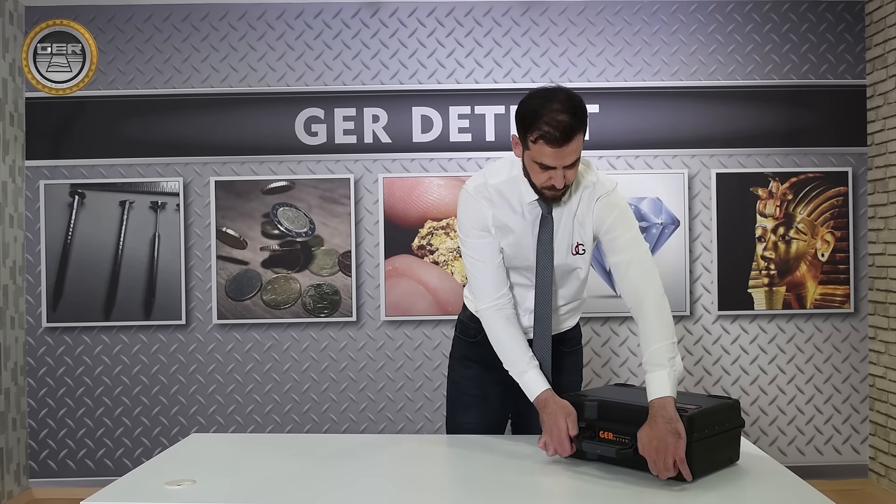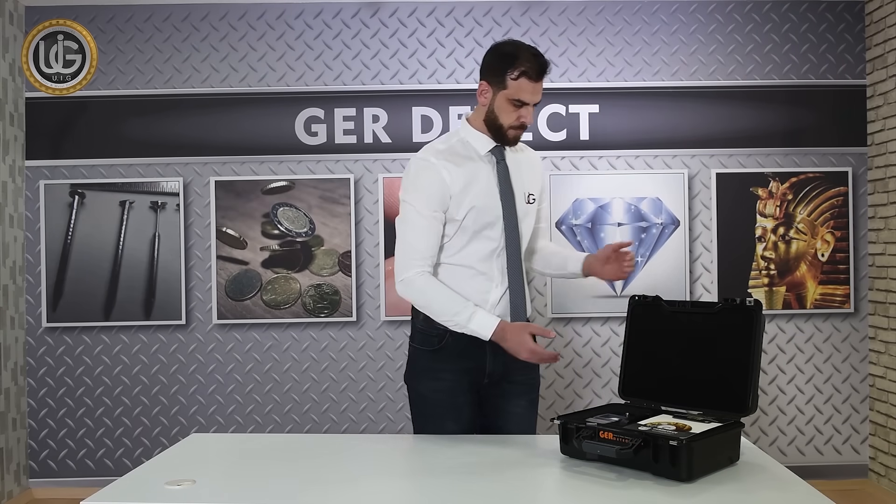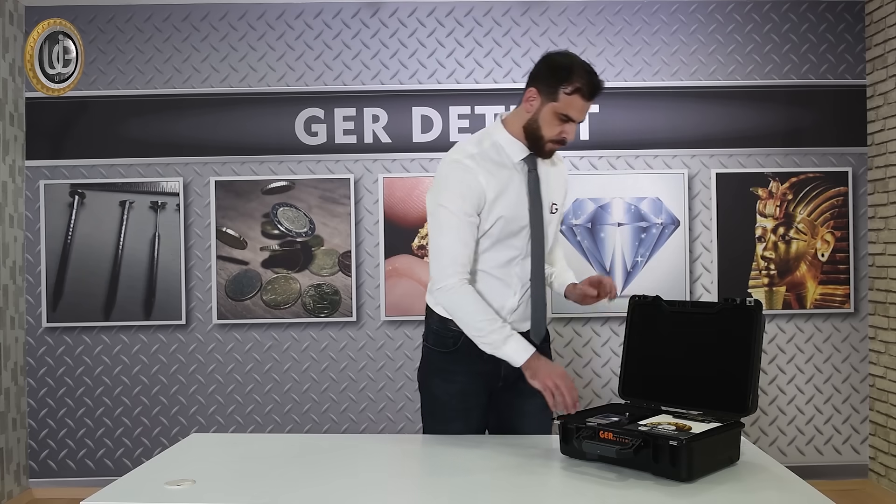A carrying and protective case for the device made of shock-resistant plastic, along with a 2-year warranty card.